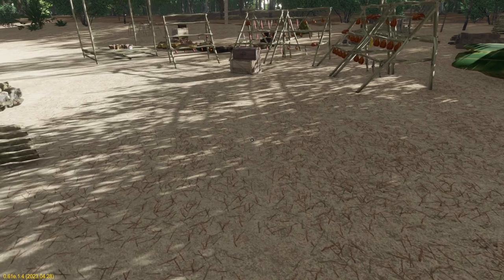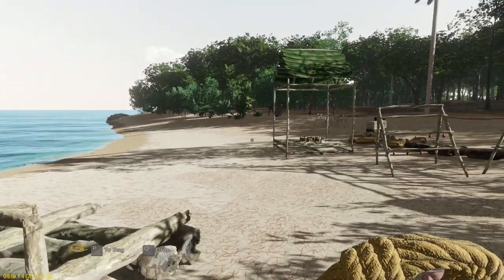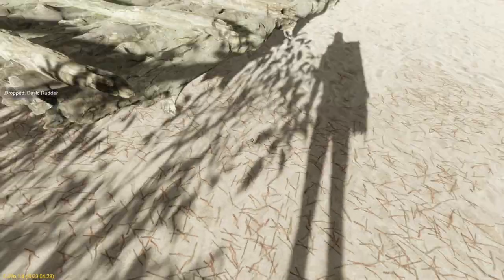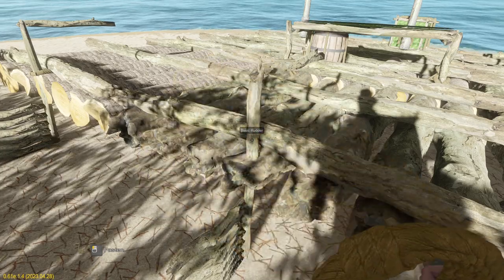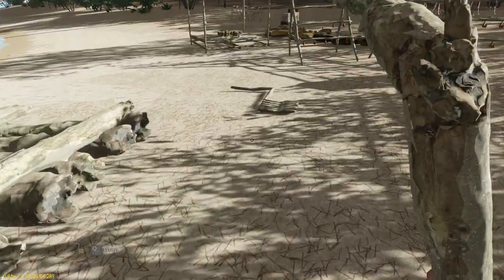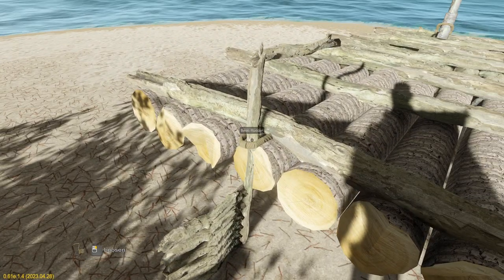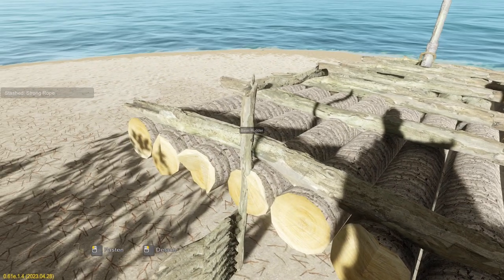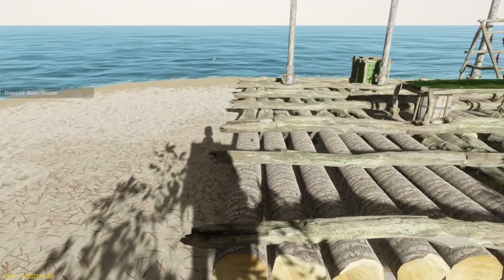The first thing I'm going to do is take these rudders off. Just hold down the right mouse button, take the rope off, and dump these over here for the moment. Do the same with this one — sometimes it takes a few goes. Press P to put the rope in our bag, grab that, dump that over there, loosen that one, attach that, pop that over there too.